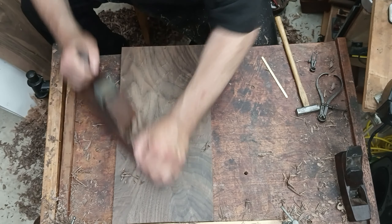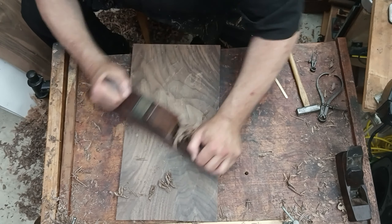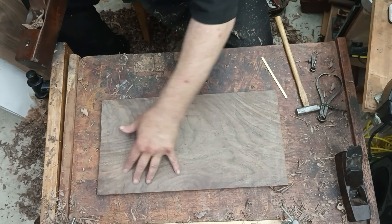That board has a pretty tough grain to work with. That's why I had to take the blade out and reset it once again for this board, because I couldn't take as much wood on a stroke as I could with the other board.